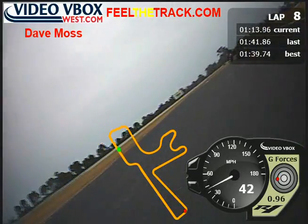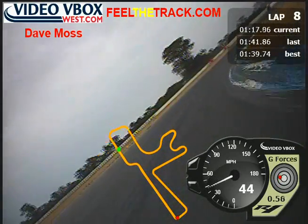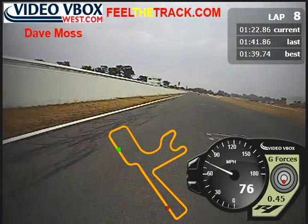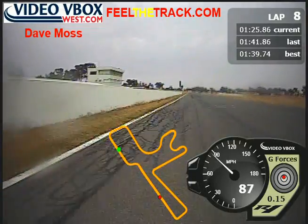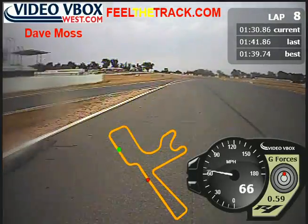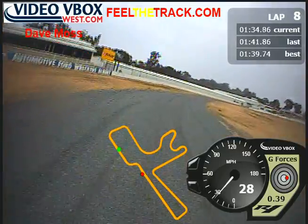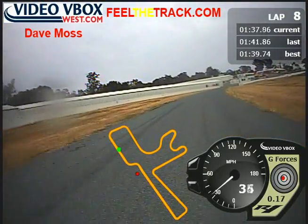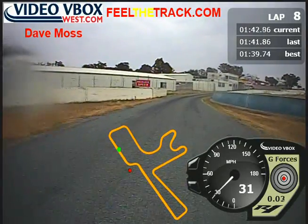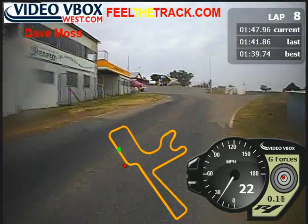That's a good session. I think Steve's behind me, so we'll see if he wants to come by on this lap. Let's go. Go on. It is hot and humid — dear me. I get very hot getting back in the pits.